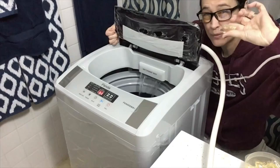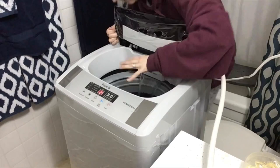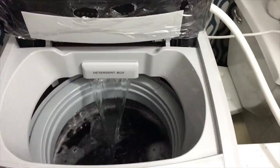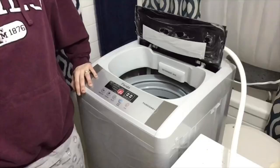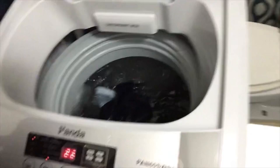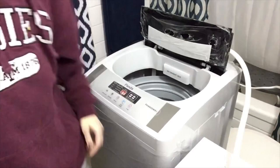This detergent does a normal size load and works great in here — just put it in and it dissolves. Let me show you what the inside looks like — it's filling up. There it goes, it's washing. That's what it looks like when it's washing. You've got 22 minutes until the cycle is completely done.